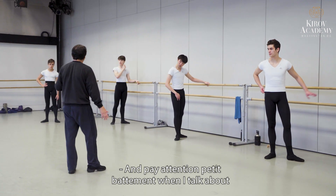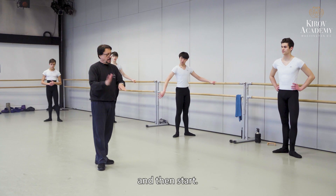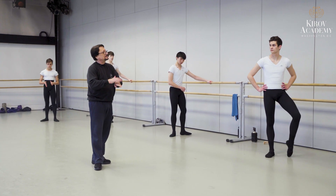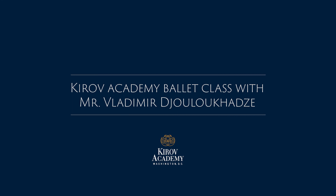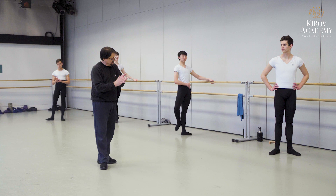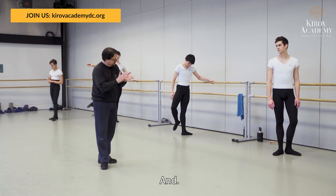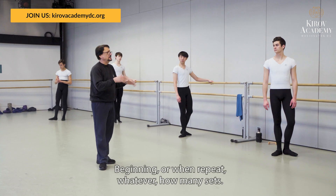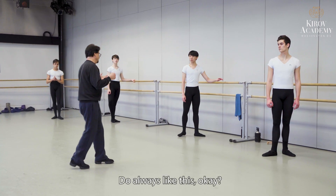Pay attention, Petit Batman. I talk about when you have preparation and then start. Next set. Beginning, or when you repeat — whatever, how many sets — always like this.